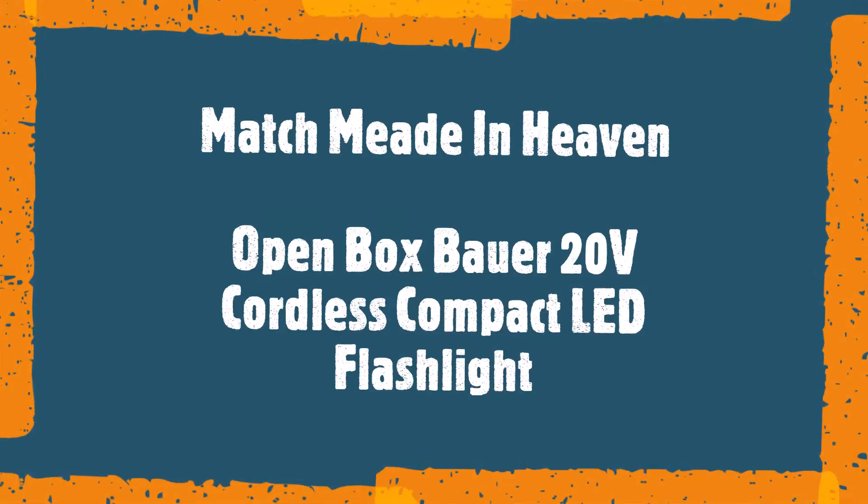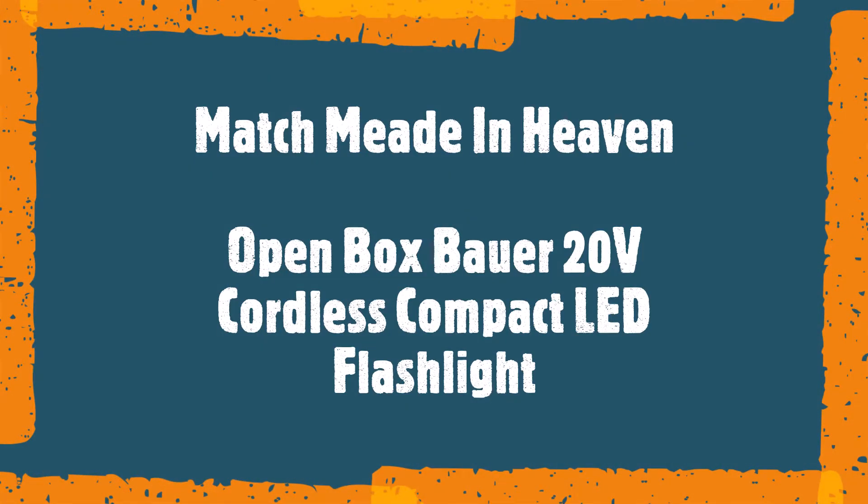Hi Trish. We'll just do the intro. I'm Mike. I'm Laura. And we are Matchmeet in Heaven. There's Livvy. And why are the lights off, Laura? Is it Halloween already? I have no idea what we're doing.